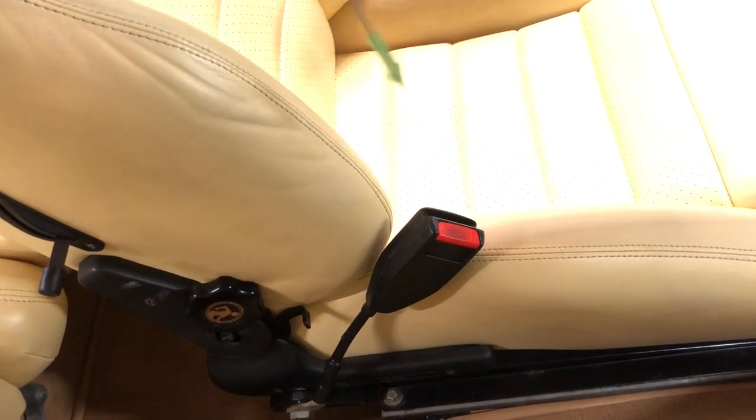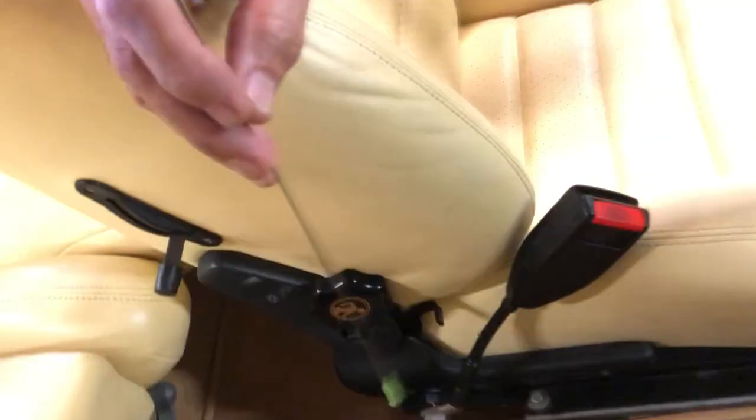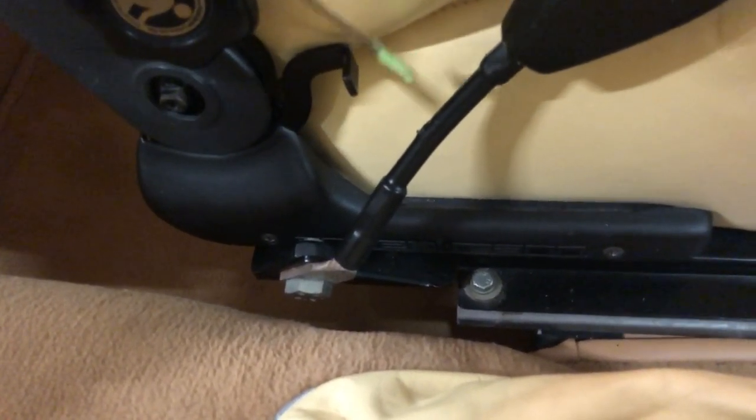These seat belt receptacles are also out of a 7 Series. They've been modified with custom anchor points — custom-made brackets that ride with the adapter plate that goes on the seat rails. These receptacles ride with the seat as you slide back and forth, versus the original 3.0 where those anchor points were mounted directly to the drive tunnel.